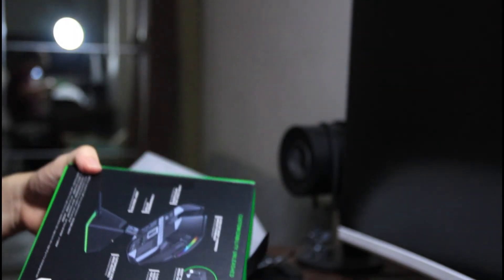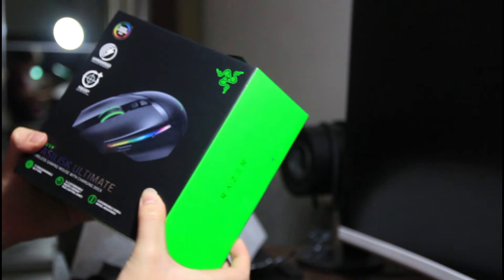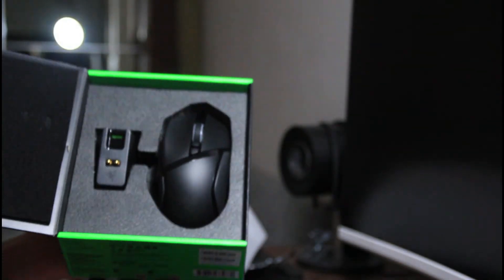Okay, let's slice it open. You open it right here - it's magnetic.